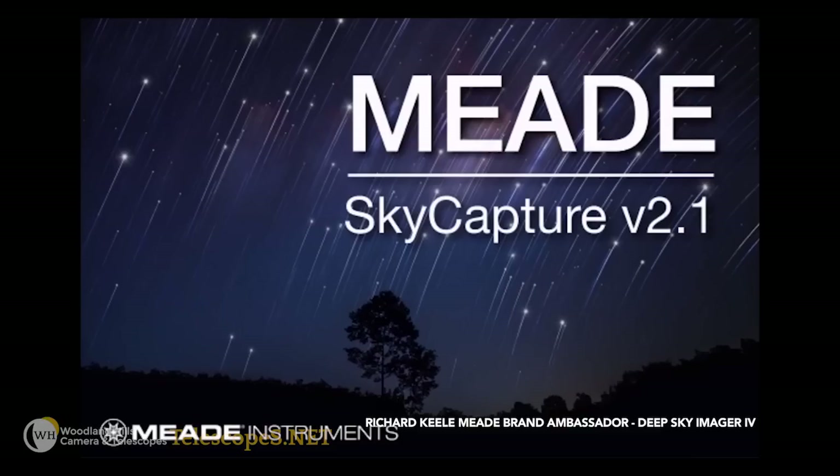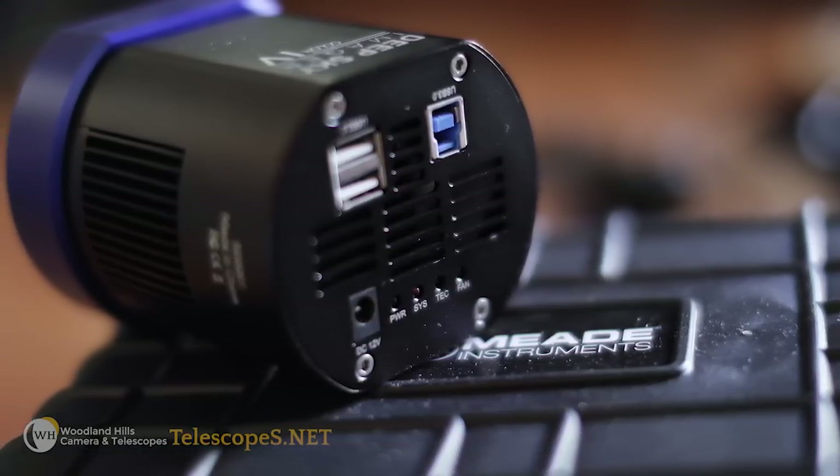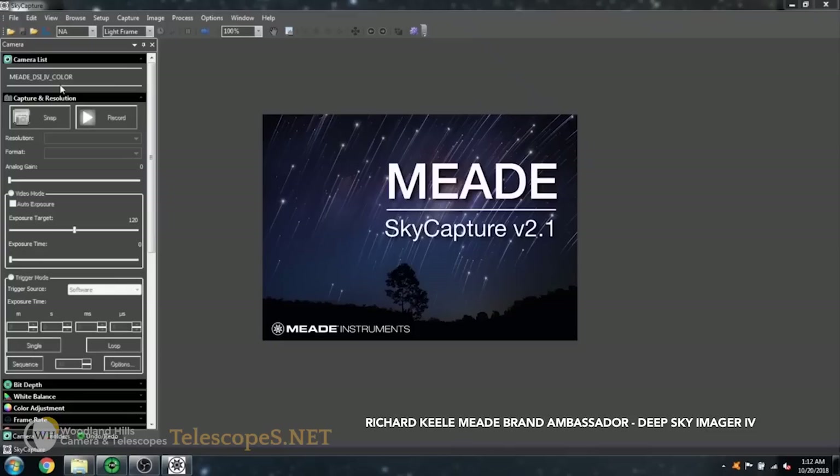SkyCapture is the software we include with the DSi 4. It's full camera control software out of the box — it doesn't require any additional licensing and doesn't have a trial period. It has all the camera control features, letting you take sequences in any format you want: raw format, FITS, or JPEGs — all from SkyCapture. There are two levels of documentation: a quick setup guide that cuts to the chase and shows you the quickest way to start using the camera out of the box, along with a full-blown instruction manual on SkyCapture usage.